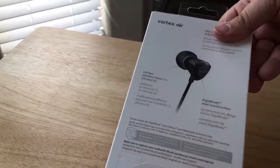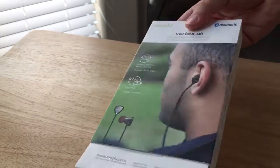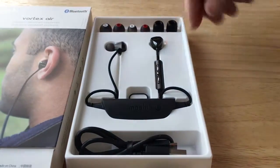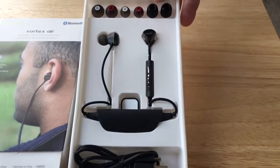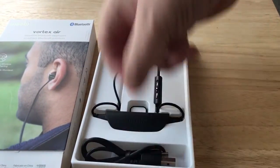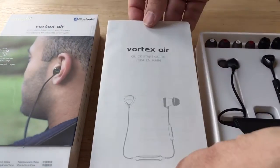Now let's get inside the box here and see what we have to offer. You have the headphone piece, and then you have all of your ear inserts for different sizes, whatever you need. And then you have the charging cable. And it looks like underneath there is some documentation as well.